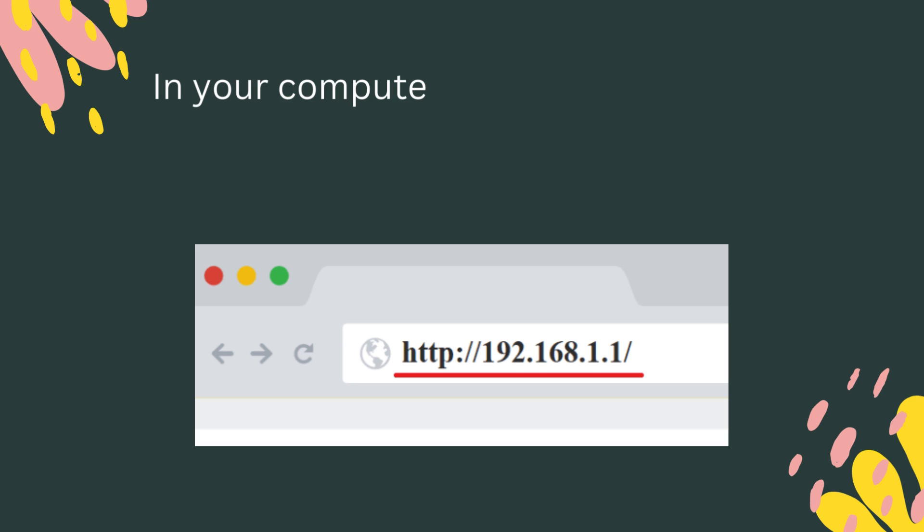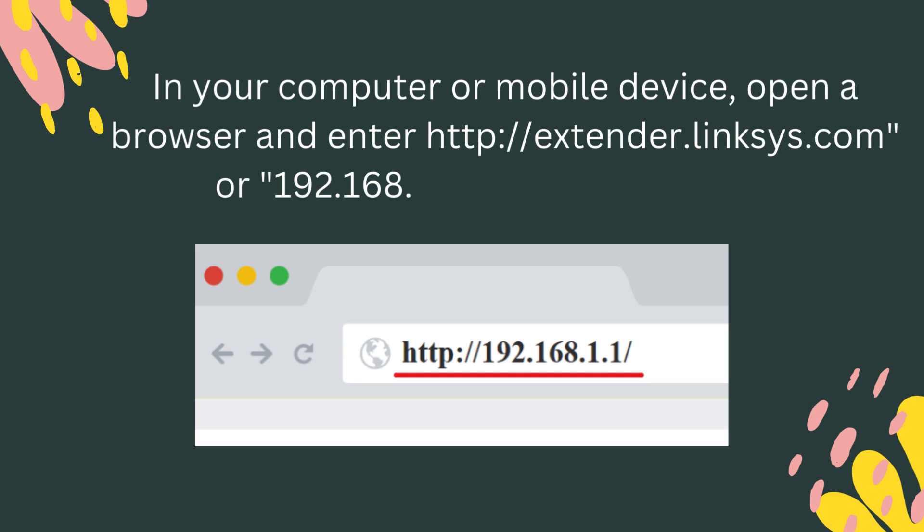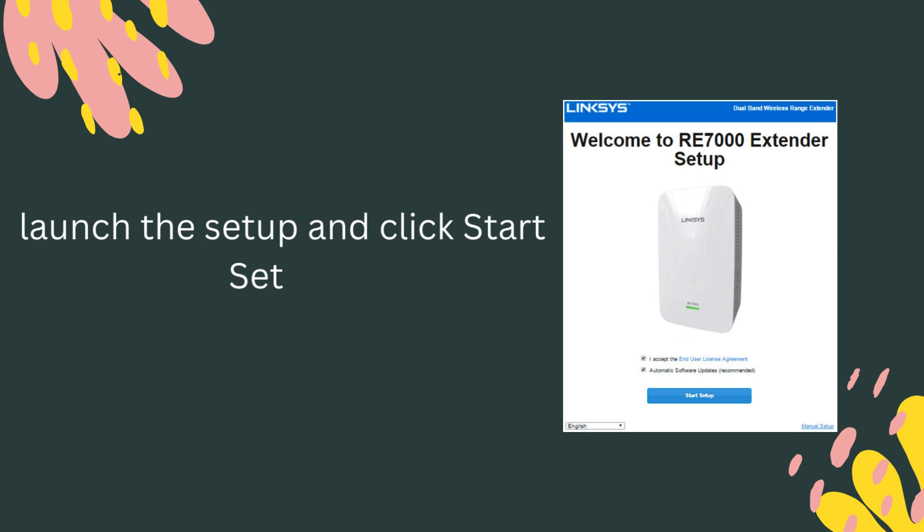In your computer or mobile device, open a browser and enter http://extender.linksys.com or 192.168.1.1 in the address bar. Launch the setup and click Start Setup.